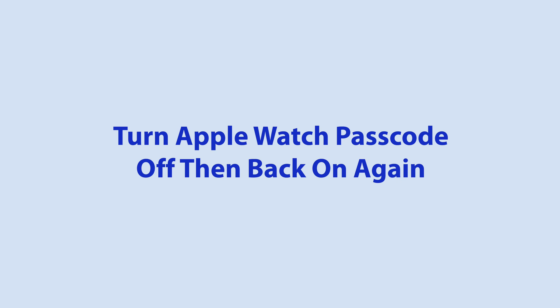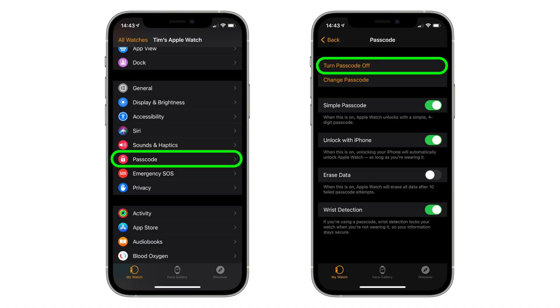The next thing you can do is the old turn it off, turn it back on again method. Head into Settings in the Watch app on your iPhone, select Passcode, and then turn Passcode off. Once you've confirmed your current password and turned it off, reboot both devices and then re-enable the Passcode setting.